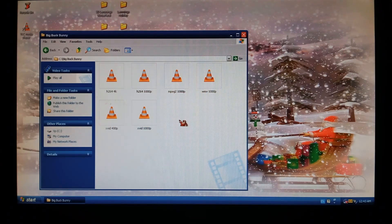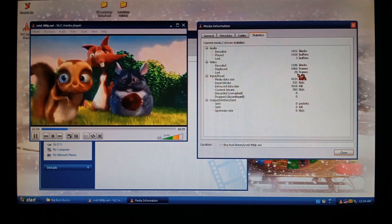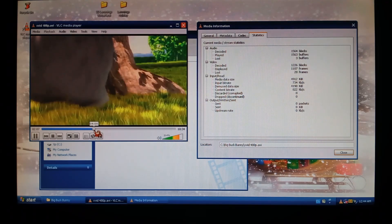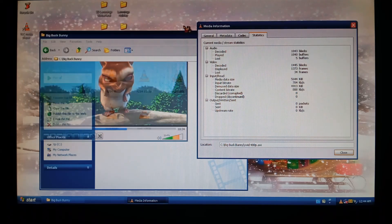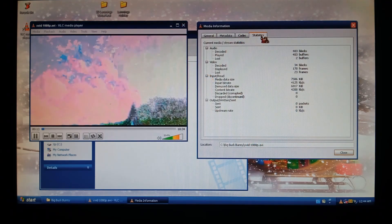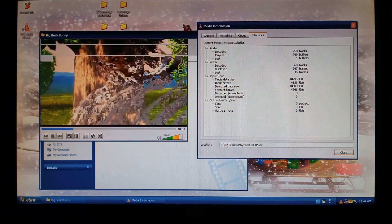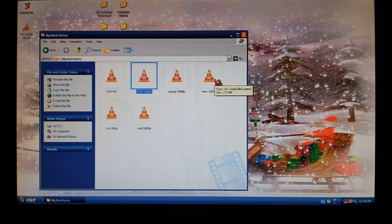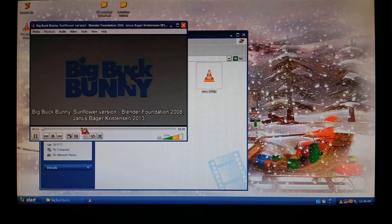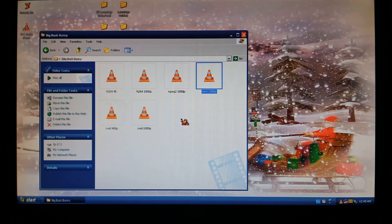We'll start off with some local media playback to see if it can do XVID 480p. It seems very smooth in person, and we've only dropped 20 frames, probably from the initial load in — so 480p XVID works. Let's try 1080p XVID — it is struggling, so 1080 is a little bit too much for it. MPEG2 1080 is still unplayable. I doubt it'll do H.264 because of how old it is. We'll try WMV — that's pretty much unplayable as well. So you're limited to low-res XVID videos.